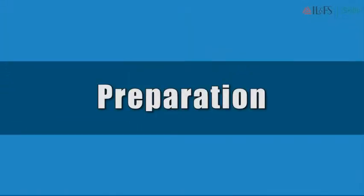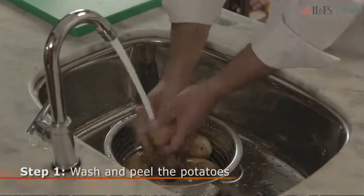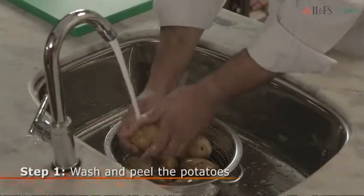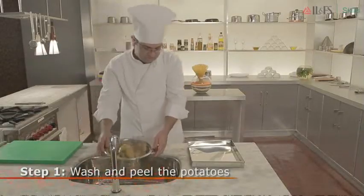Now Chef Raj is going to show you how to bake potatoes. First, you should wash and peel your potatoes as desired. You can even leave the skin on. Just make sure that you get rid of the eyes of the potatoes.